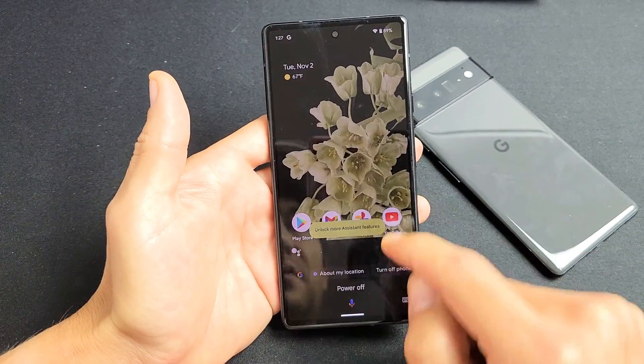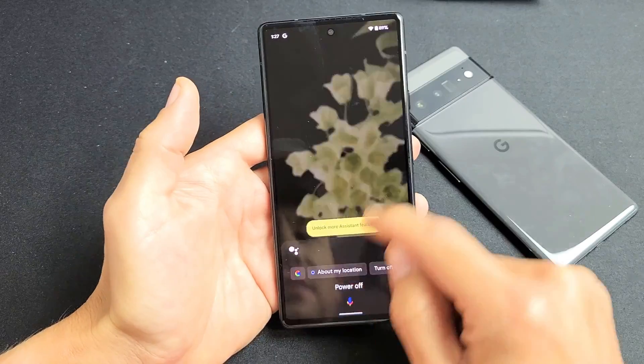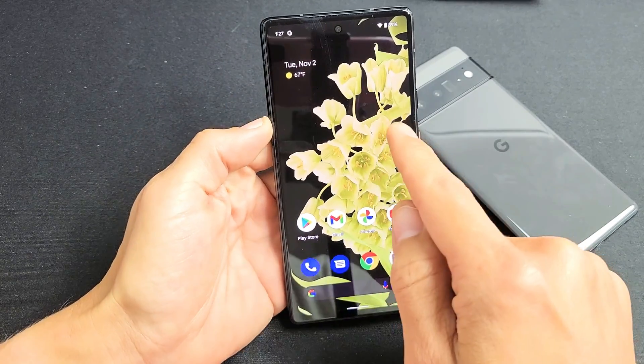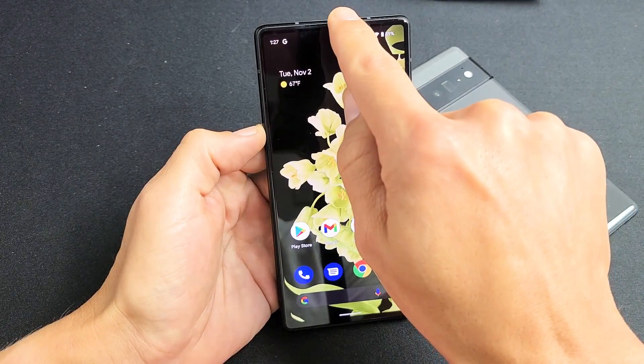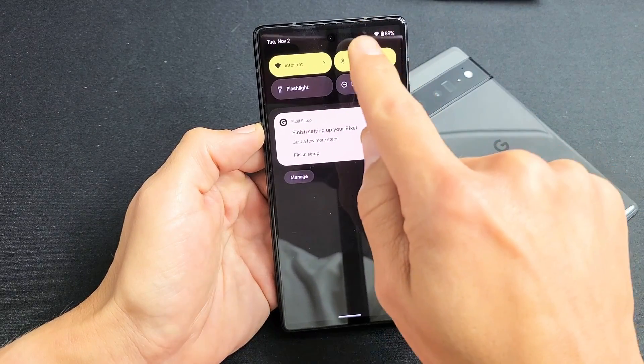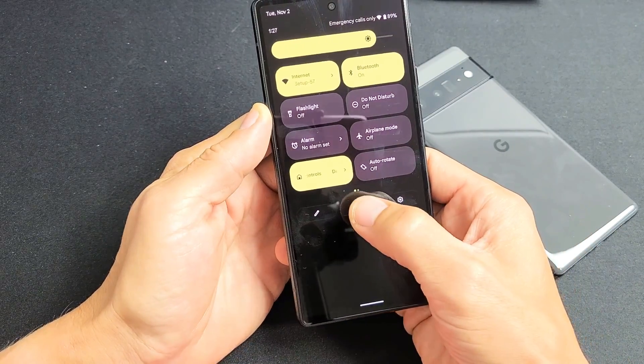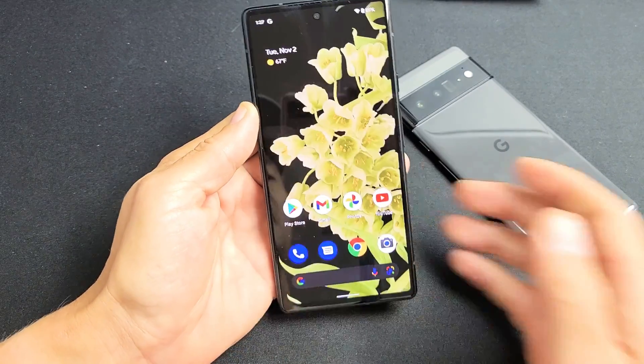Another way is you can go ahead and slide down your notifications from the top here. Slide down and then slide down one more time. Right here is the power off button — tap on that and you can power off or restart.